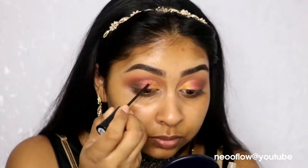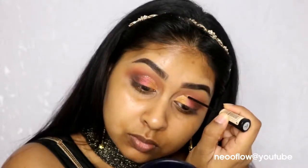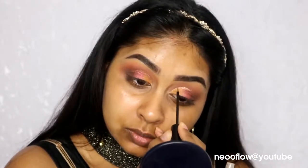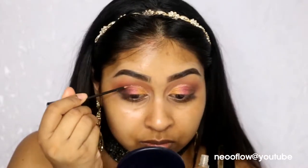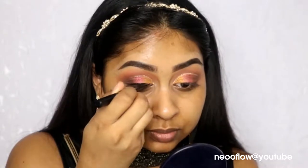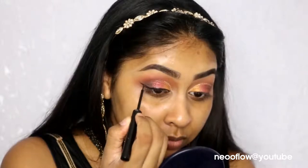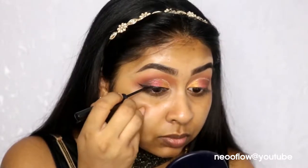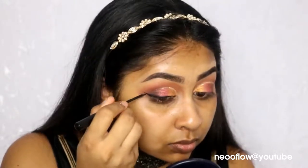Now I'm going in with my Collection Glam Crystals in Funk — this is the perfect glitter product for a glitter cut crease line. It's my go-to product for that cut crease glitter liner look. I did about two layers to make it stand out. Then I'm going in with my NYX Matte Liquid Eyeliner in Black to create a normal wing liner. I really love this one — it's super black, super matte, and the applicator is very easy to use.